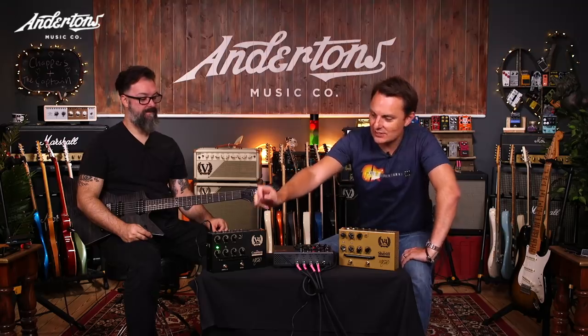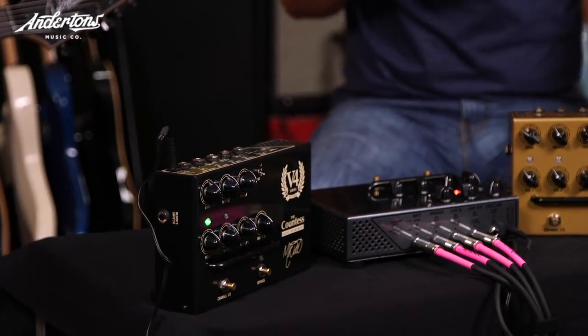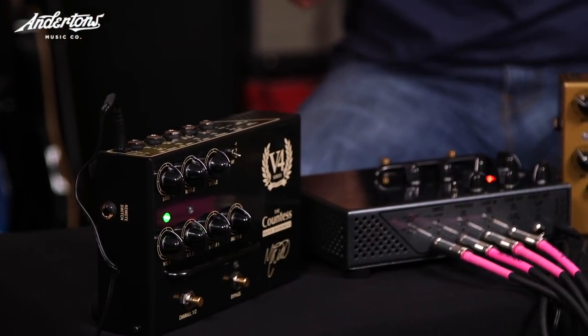So depending on which pedal you've got - you guys are probably familiar, if you've watched this channel for long enough, you'll know that we're big fans of the Victory Amps. They make a Kraken amplifier, which appeals to the modern higher gain player, particularly guys with perhaps extended range guitars. They make the Countess, which is sort of the Swiss army knife of the range - kind of does a bit of everything. And they make the Sheriff, which is your classic vintage Marshall tones.